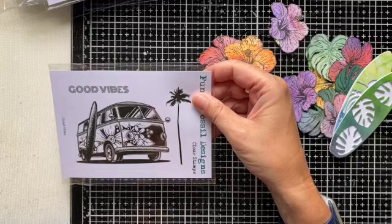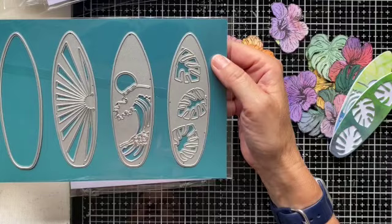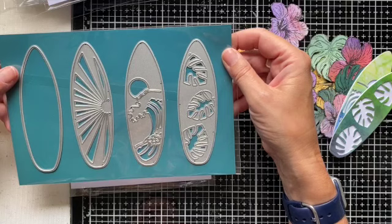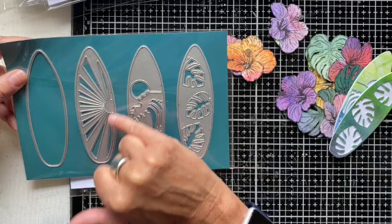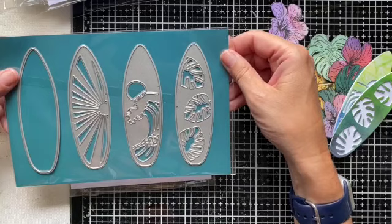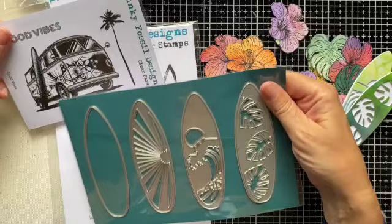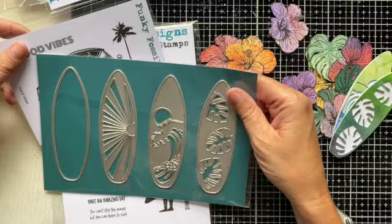On the surfer theme for this release, we also have this layering surfboard die set. You've got a solid surfboard base you could stamp onto or create your own designs, and then three overlays that create either a sun ray design, a wave, or tropical leaves. These just look fabulous and are a great size to use independently. But as you can imagine, with the surfers and the campervan, you've got a great trio of items that are going to be mix and match.